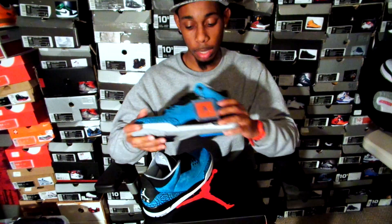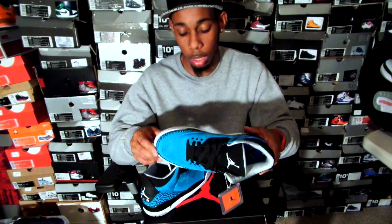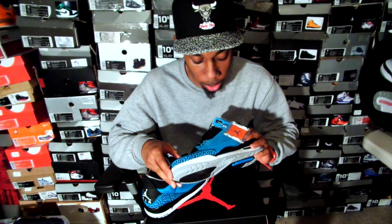I give it a 7.5 out of 10 as far as colorway and execution of the shoe.